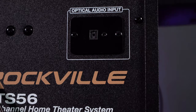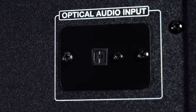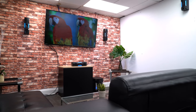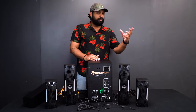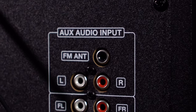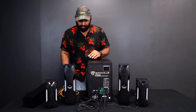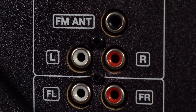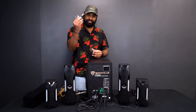Finally we have rear left. Before I turn this around, let me go through some of the other inputs. At the top you'll notice the newest addition — the optical input — for easy integration into a TV setup. Most smart TVs or older TVs have an optical output, so you can run an optical cable from your TV into this unit. We also have an FM antenna port for a better radio signal, and below that, RCA inputs.